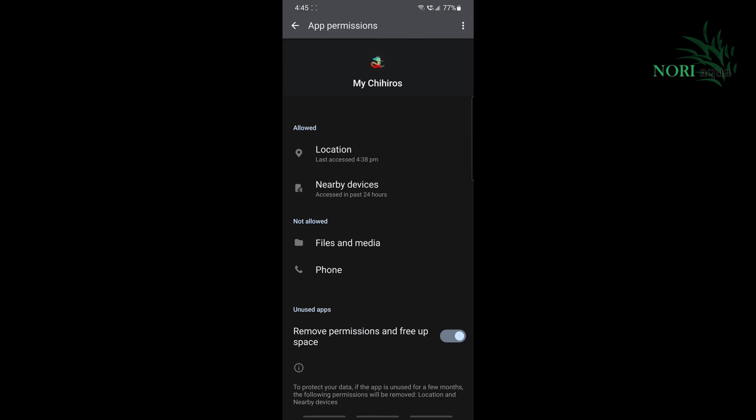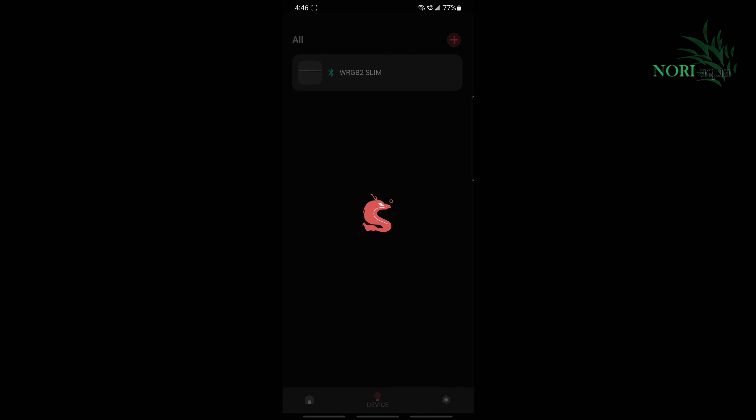Go back to the home screen and launch the My Chihiros app. The Bluetooth icon indicates a successful connection to the Bluetooth module.